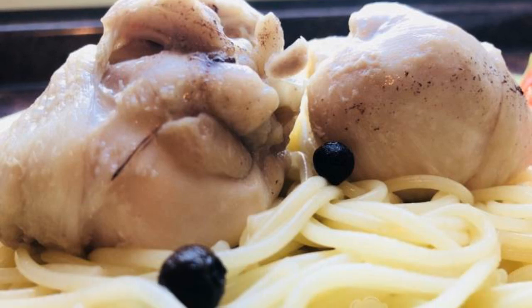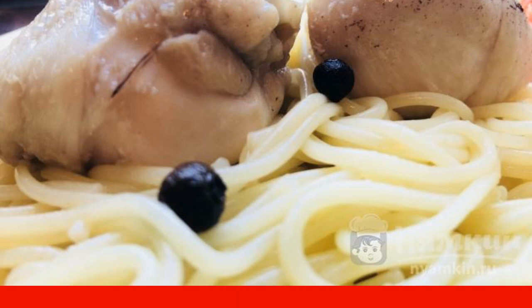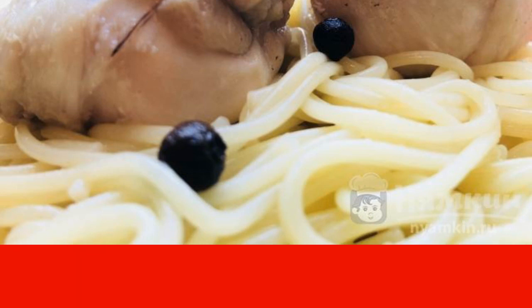The menu for people with a violation of normal digestion is small. I propose to increase it with this simple recipe of stewed chicken shanks. The dish is prepared quickly and without unnecessary hassle. Choose any side dish.